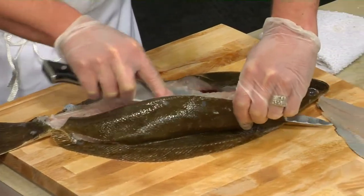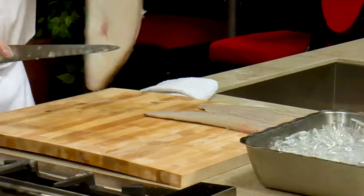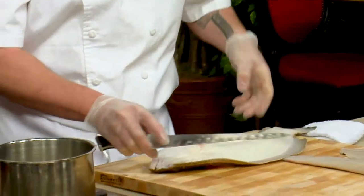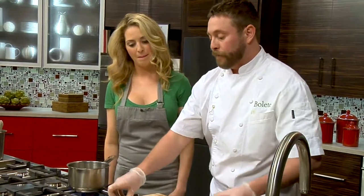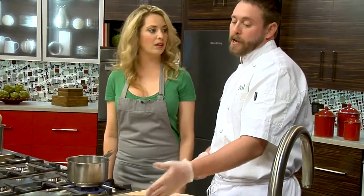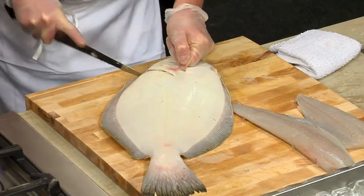So next I'm just going to take my top fillet off here. So those are our two fillets there. I'm just going to flip this guy over and we'll do the same thing on the other side. The bottom half of the fillets are typically a little bit thinner — that's why we like to take the top. You can see those are really meaty — those are really the good ones.